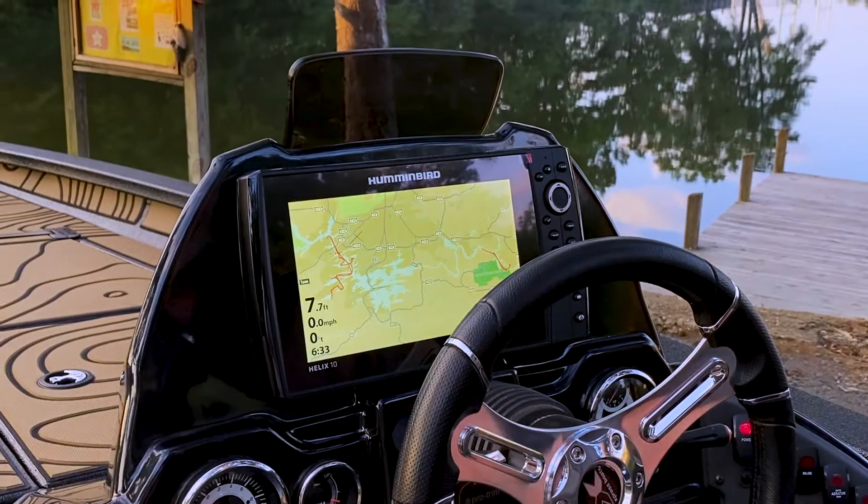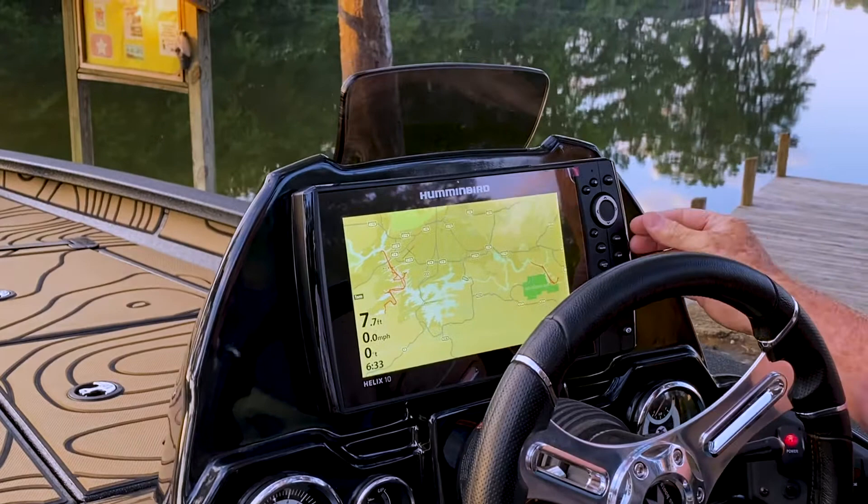This is the Helix 10 here at the console. When you power the unit up, once it's up and running, the very first thing I want you to do is press the menu button twice.